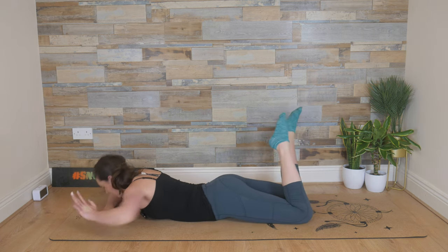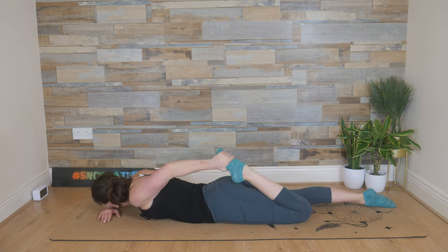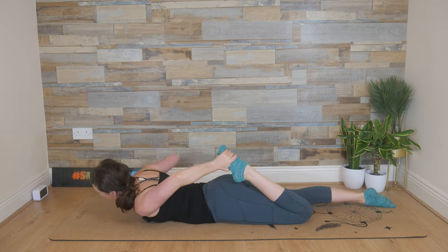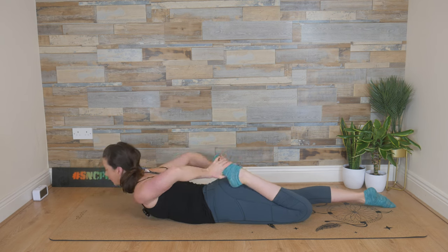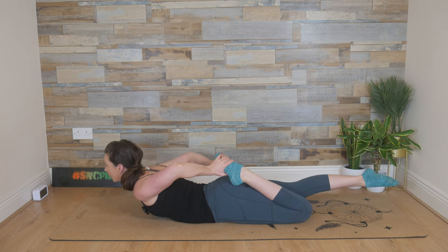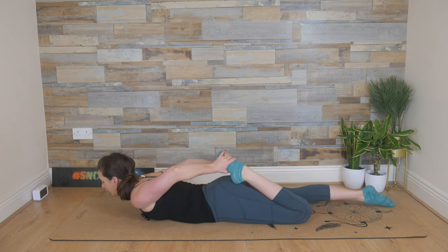From here, reach back with the left hand, take hold of the left foot. Extend the right leg and pull your left heel to your bum. Press the thigh into the floor. Staying here for a moment — upper body relaxed except for the pull with the left arm. One more breath. If you want to go further into the stretch: lift the head, reach back with the right hand, take hold of your left foot along with that left hand, and then lift through the chest. Bend the elbows out to either side. And then float that right leg slightly off the floor. Feel the stretch.